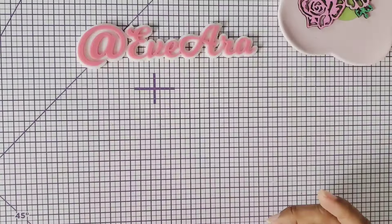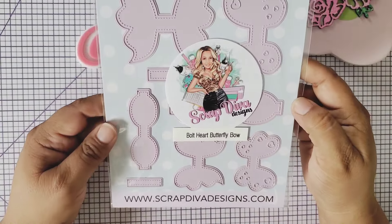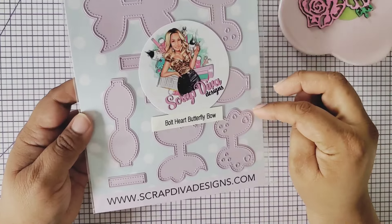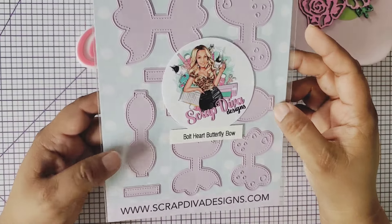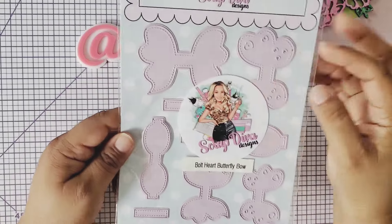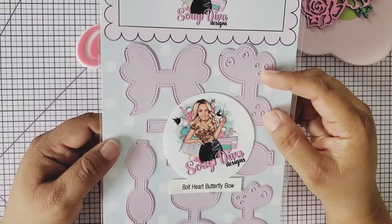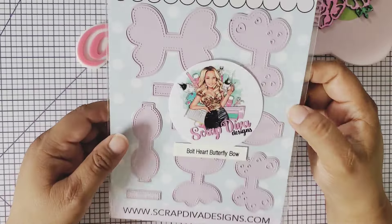Then we have the bolt heart butterfly bow. It comes in two sizes — a smaller and a larger. This bow is so cute and has several layering pieces: the backing piece, the top piece you can cut in vellum or a different color cardstock, then your bow on top with a center added. It will look so cute on your project!